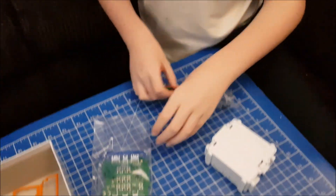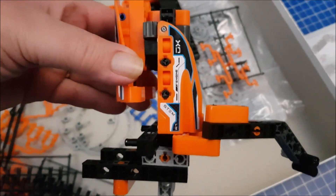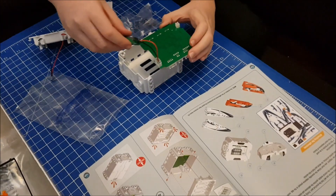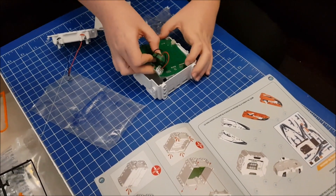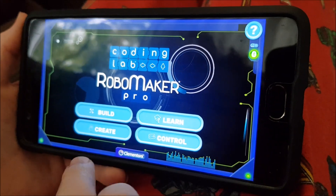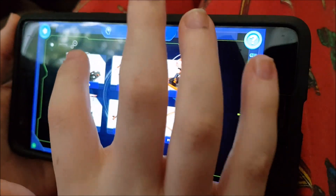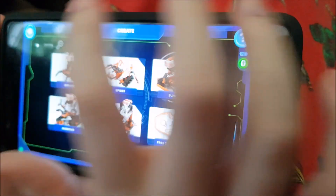We're about to put together the brain. Here's our praying mantis at the moment. Do you feel like Dr. Frankenstein? Kind of, yeah. When you turn on the app, you go onto the starting screen. Once you've fully built your robot, click on Create, and then you pick which robot you have made — the Explorer, Spider, Sumo Bot, Guardian, or Droid. I have the Explorer.